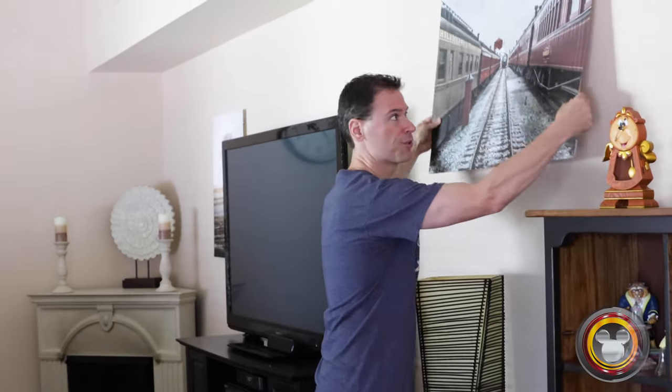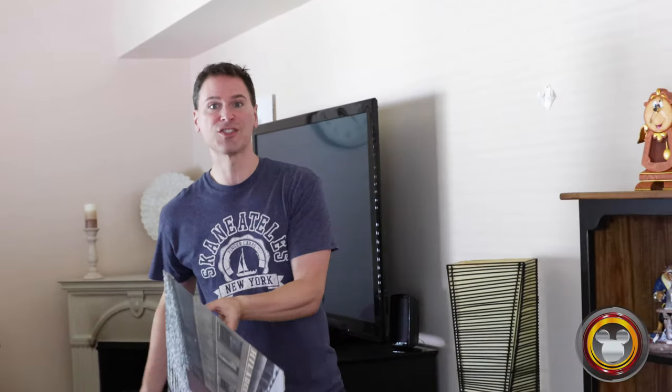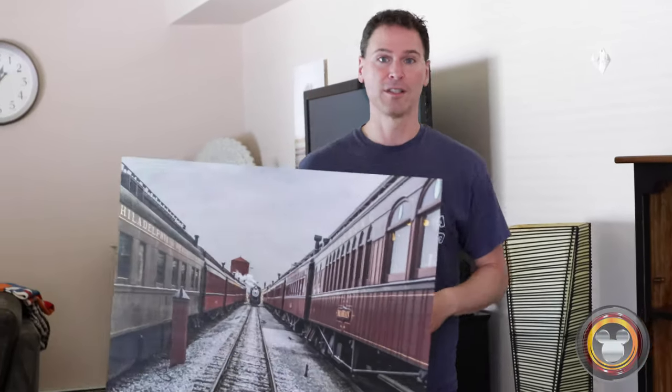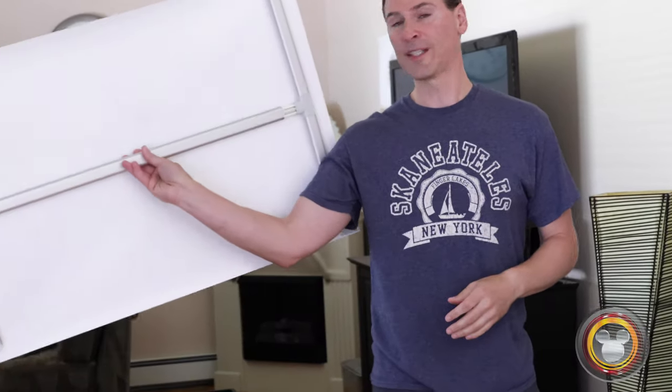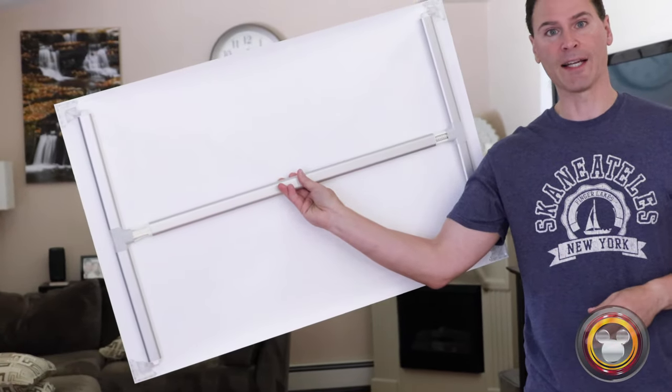The prints are printed on a satin material, which is very lightweight and doesn't require any kind of frame. I'm going to take it off the wall here — you can see how easy it is to just take it off. This is a two-foot by three-foot, 24-inch by 36-inch print that's basically just mounted to a bracket in the back. When you get it in the mail, it's super easy to get it on the wall within a minute.